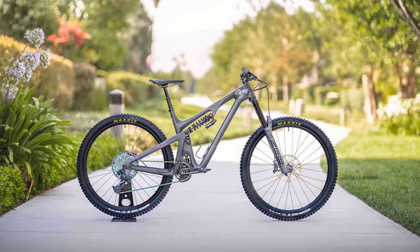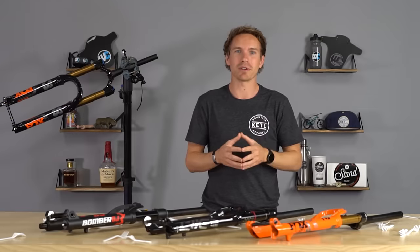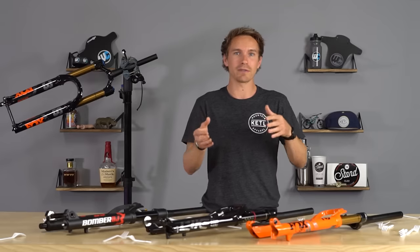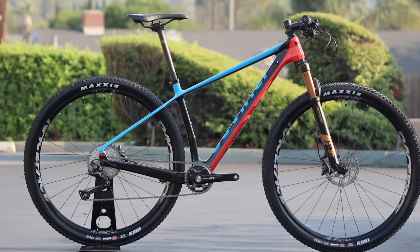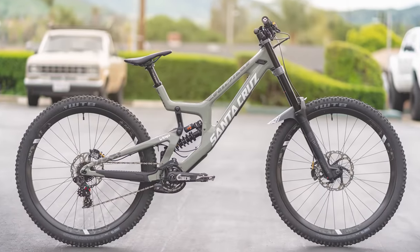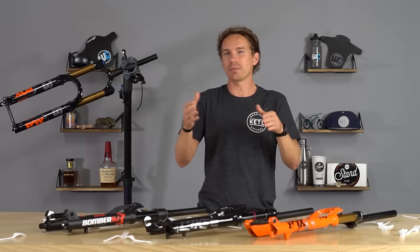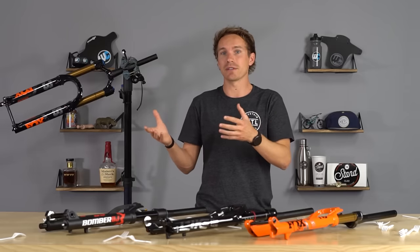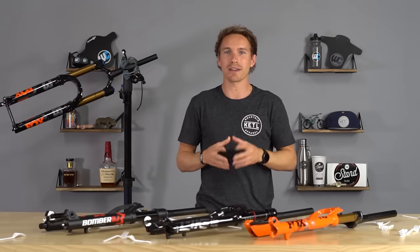Every bike is designed around a specific travel fork, and it's easy to figure out from the manufacturer's website. There are a ton of different travel forks out there — all the way from 80 to 100mm ultra-light cross-country forks, to 170mm 38mm stanchion super enduro forks, to 200mm travel dual crown forks which are pretty much exclusively for downhill bikes. Typically the front fork travel matches the rear travel or is close to it. The biggest thing to keep in mind is what the frame was engineered for initially.